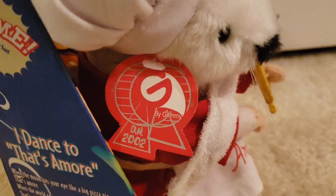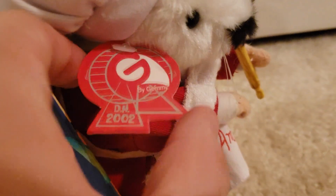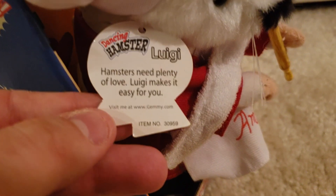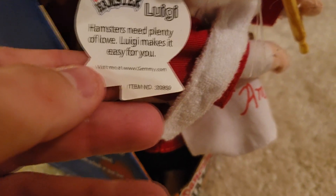Now let's take a look at the tag. It's the paper 2002 tag, which is in surprisingly good shape despite its age. It reads 'DH2002,' and on the back: 'Hamsters need plenty of love. Luigi makes it easy for you. Visit me at www.jemmy.com.' And then there's the item number for this hamster again — 30959.